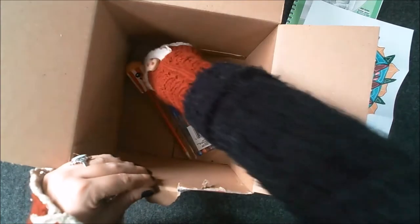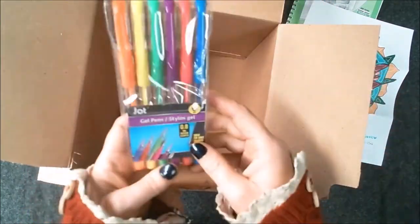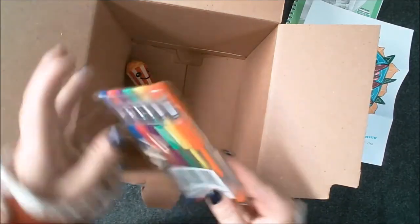These are metallic pencils and there are six colours. And we have some neon fluorescent gel pens — there are six colours here. So those are very interesting.